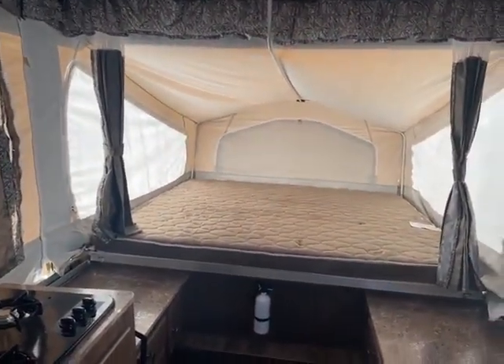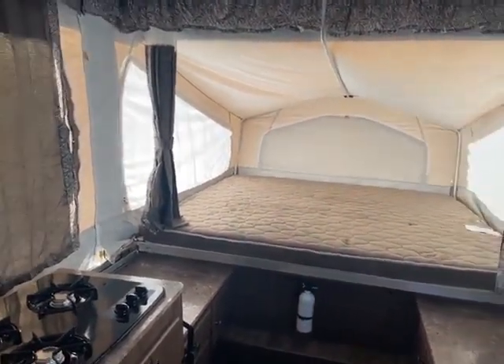So this just came in, it's in stock. Give me a call — Big Ben, Gander RV, 715-614-2121.